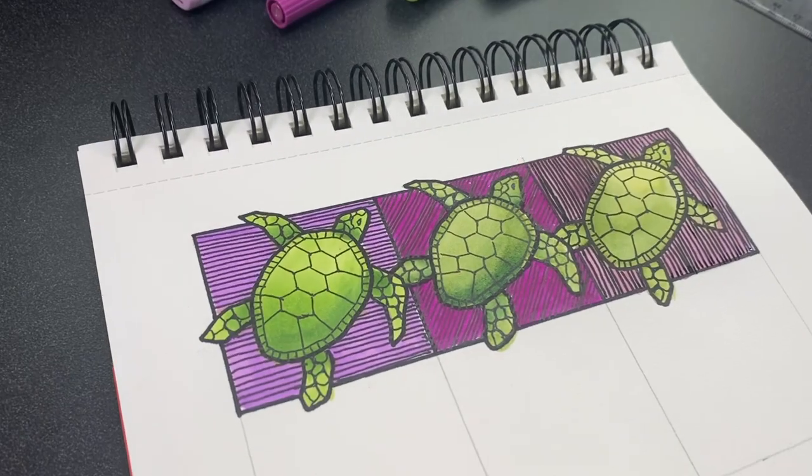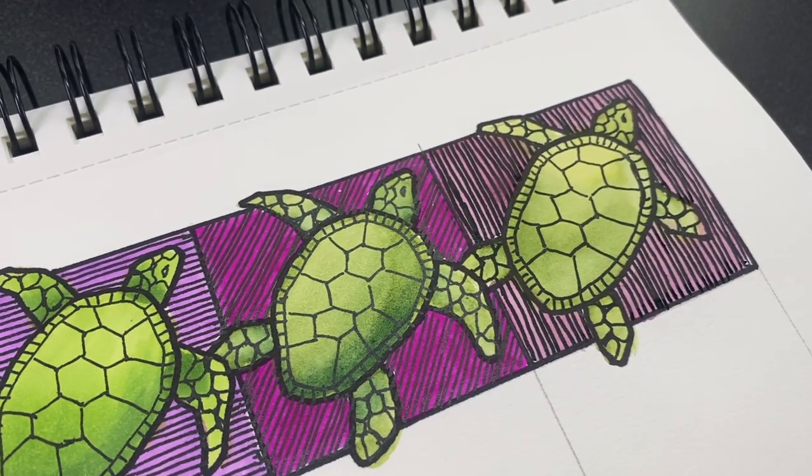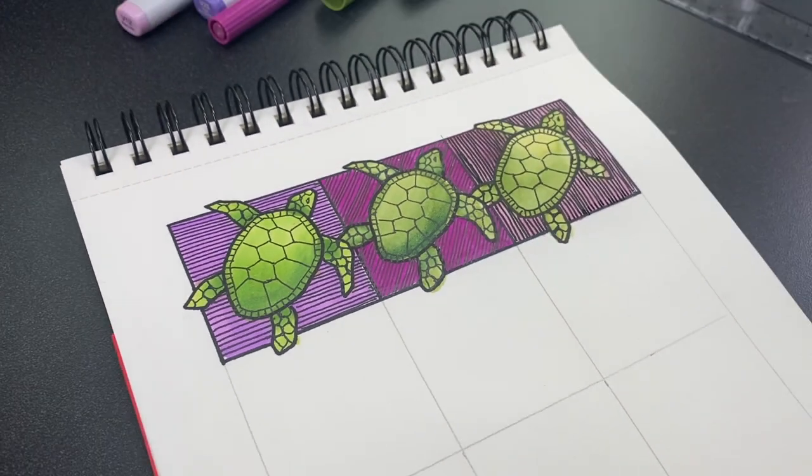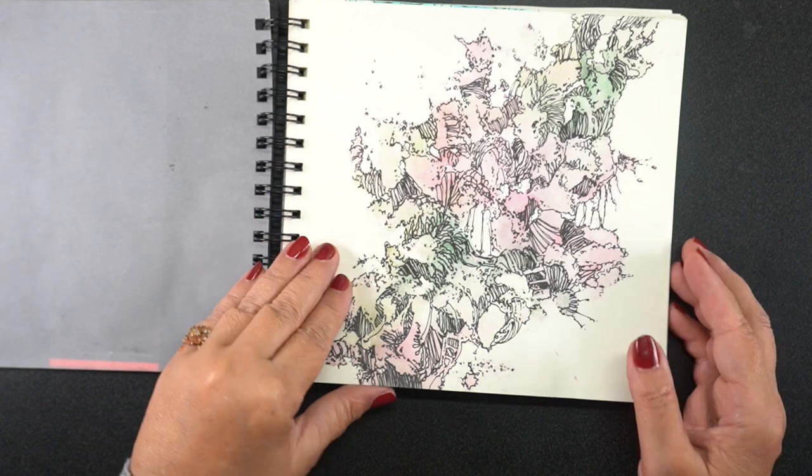Supplies are all listed down below. The verdict for me is that this sketchbook rocks if you're going to switch back and forth between mediums, or if you want to use Copics and water-based markers on the same drawing — because there might be times when you have a color available in one and not in the other.